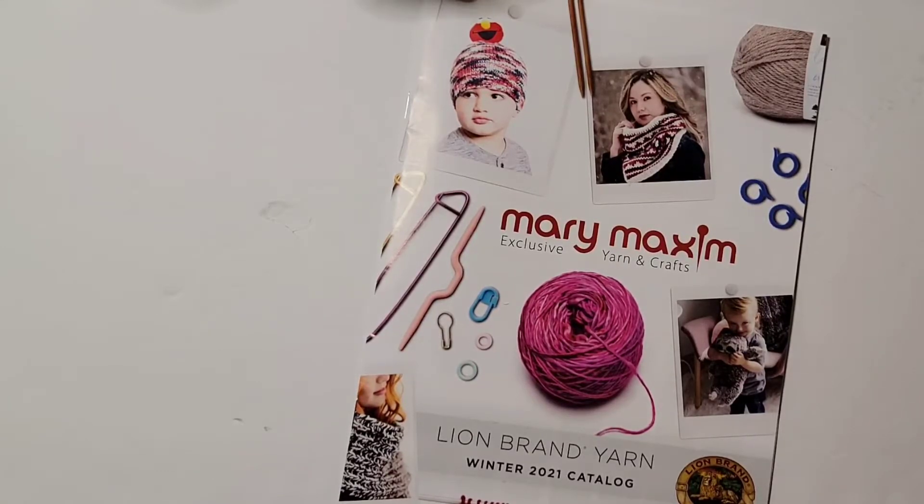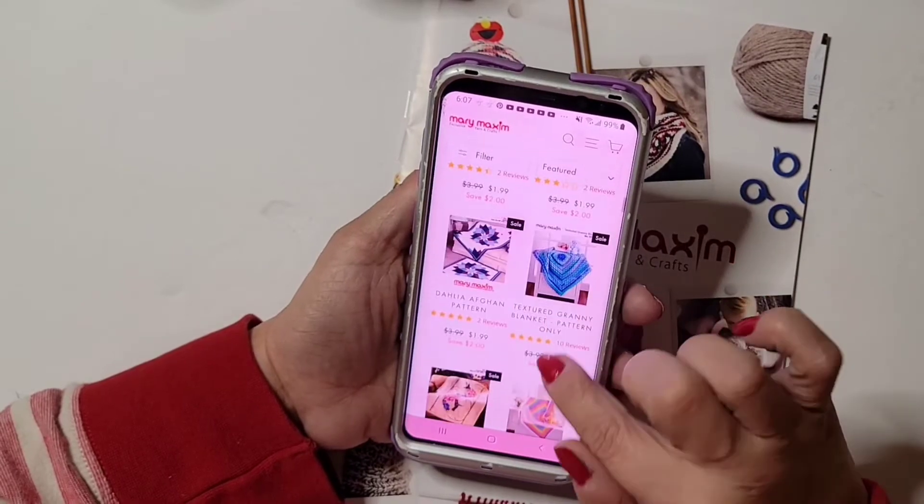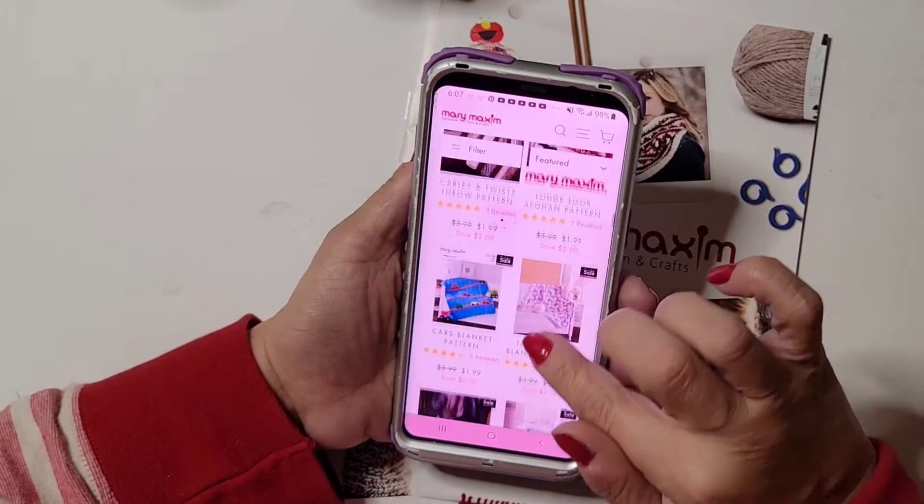Alright, patterns — I'm presuming it's Afghans. Let me see if I can find it. It was like a pretty afghan and I was like, you know what, I think I can do that. It's a different stitch and I was like I don't think I ever did that stitch before.